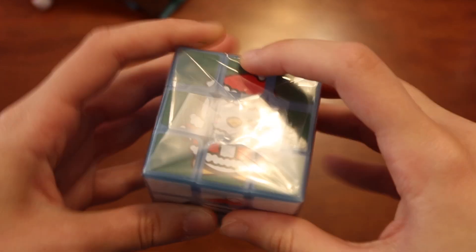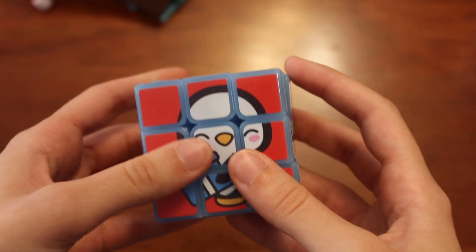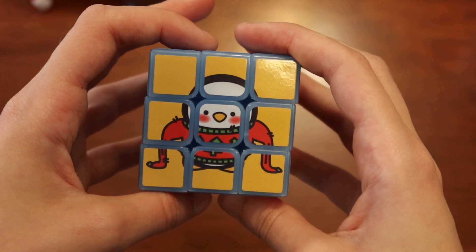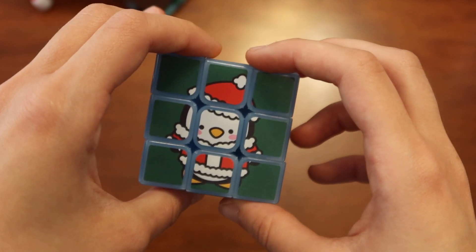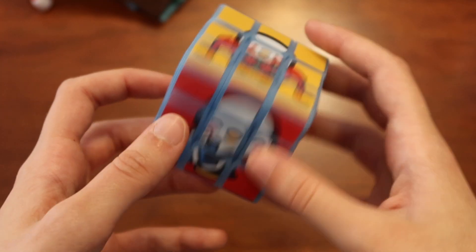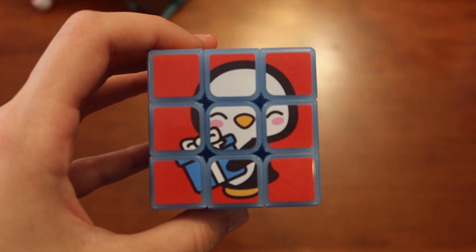Of course, we have the main part of the bundle — the cube. I love the color this year. It's like a light blue, a frosty light blue. I absolutely love that. We got a little penguin in a sweater, penguin with a gift, penguin in the snow, penguin dressed as Santa, another penguin in the ice. I really, really like the color.